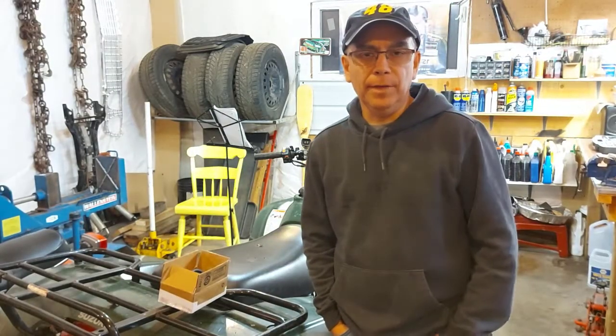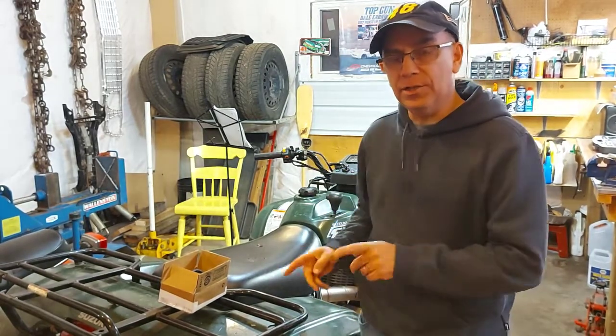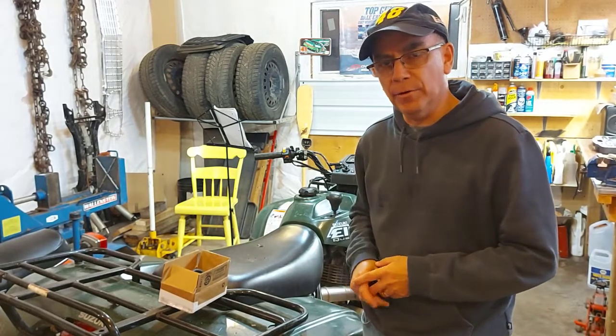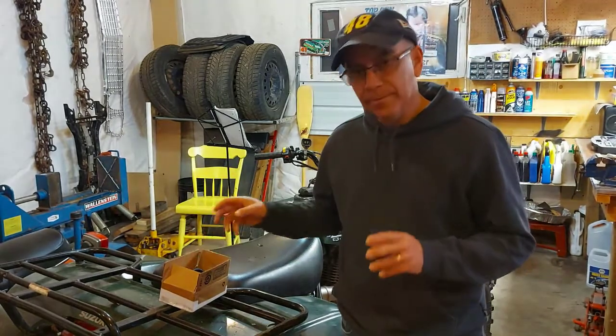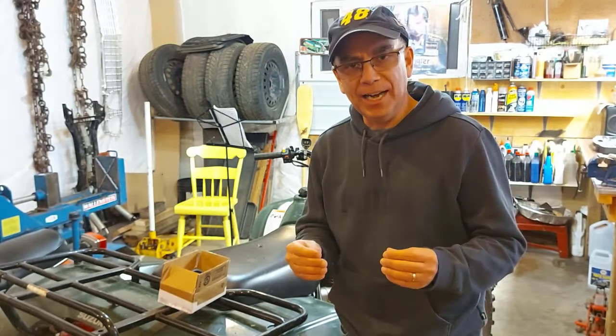Hi there, my name is Roland, I'm from Getting It Done North of Seven, and today we're going to be fixing this Suzuki Eiger — it's a 2004 Suzuki Eiger four-by-four, and I'm having issues with it not idling.